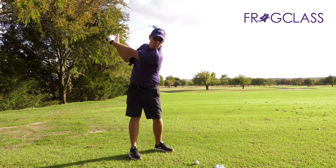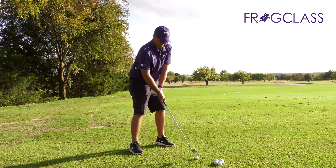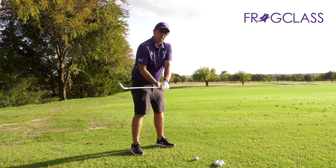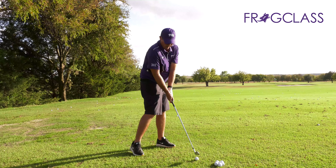Now, in addition to that right arm, I want to make sure my left arm stays straight. That's going to guarantee a pretty good upper body rotation and give me a lot of consistency when I come back to the ball. I don't have to go too far in on the backswing — I want to feel my right elbow stuck to my body and my left arm straight. That gives me very good rotation and perfect control at impact.